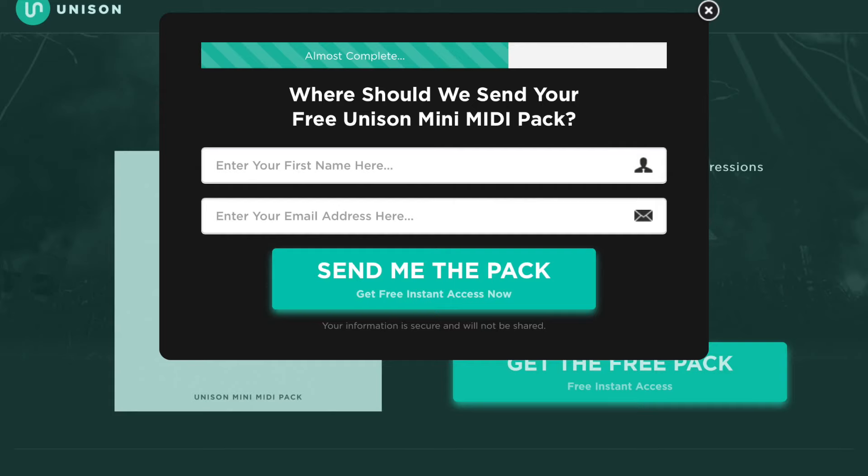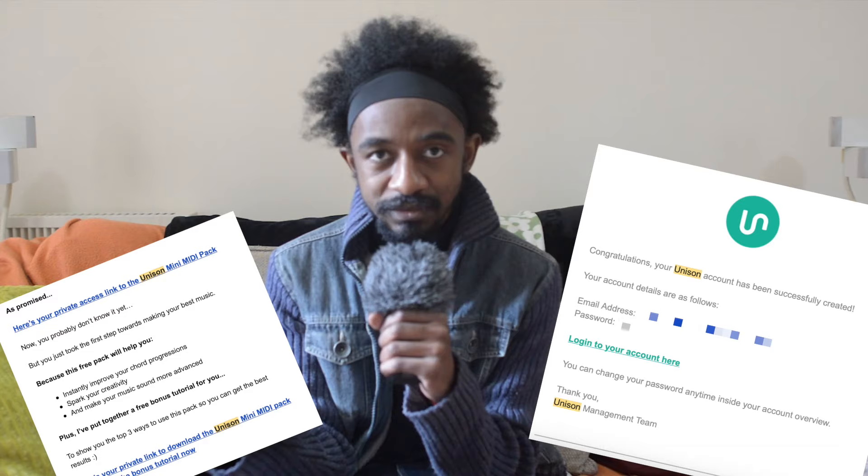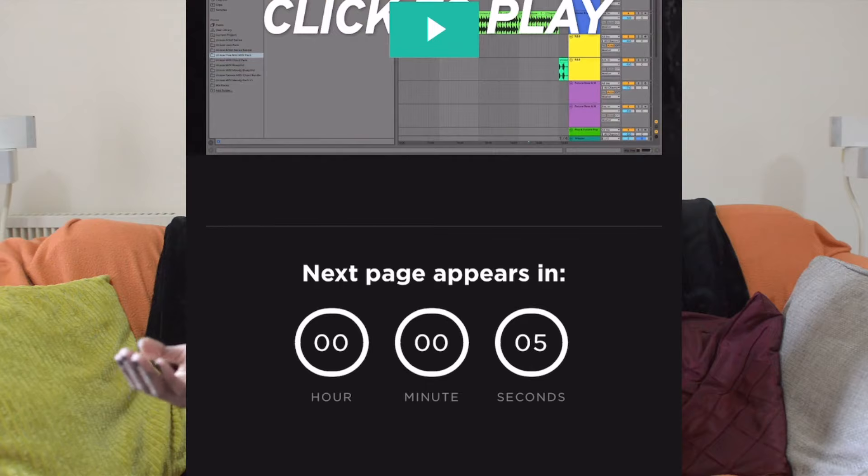This is where we get into what I didn't like about downloading my demo. To download the free pack you needed to give them your email address and name - seems pretty fair, right? Except I got two emails. One of them was the download link. The other one - I'm not even joking - was setting up an account on their website. I didn't want that. Why would I want to make an account on your website when I haven't even decided if I like your thing yet?